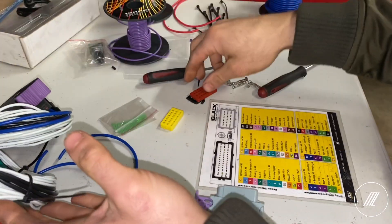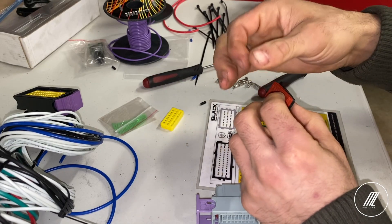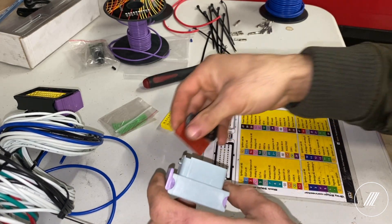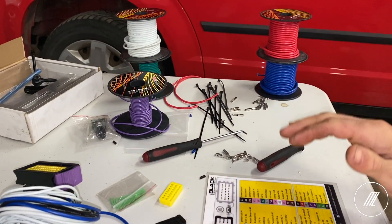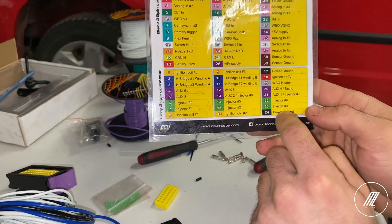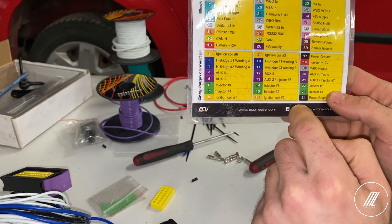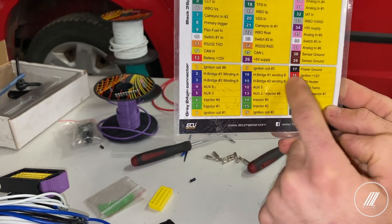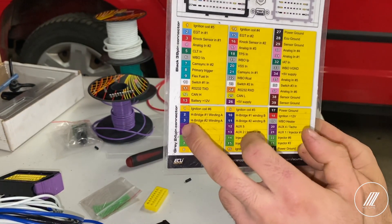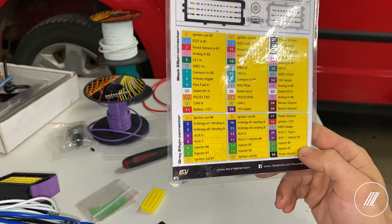What I'm going to do first is cut all my wires to the same length, just like on the other connector, then feed them through the plastic and through the seal. All you have to do is push the clips in, snap everything in place, and you're good to go. The gray connector has 24 pins. We have ignition, injectors, auxiliary ground, the O2 sensor using the white band, and power for the EMU. The only things I'm not going to need are pins 2, 3, 10, and 11 which are H-bridge winding — we won't use those for now.